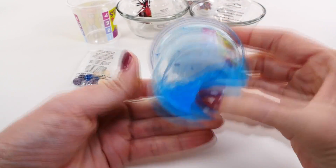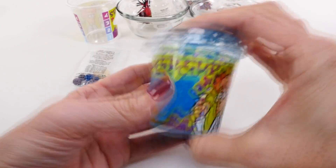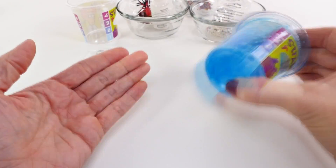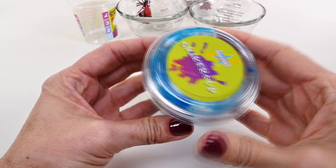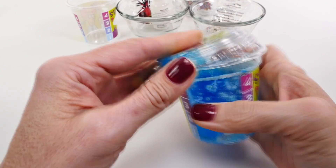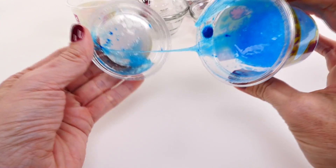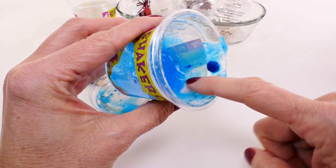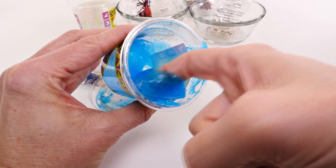Here we go! How cool. Should we open it? I think it's time to check out our slime. Whoa, cool! Our blue fizzy tablet did not dissolve all the way. Oh wow — that feels so neat.